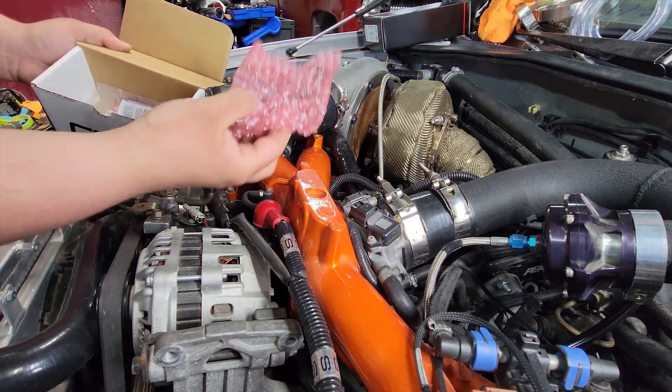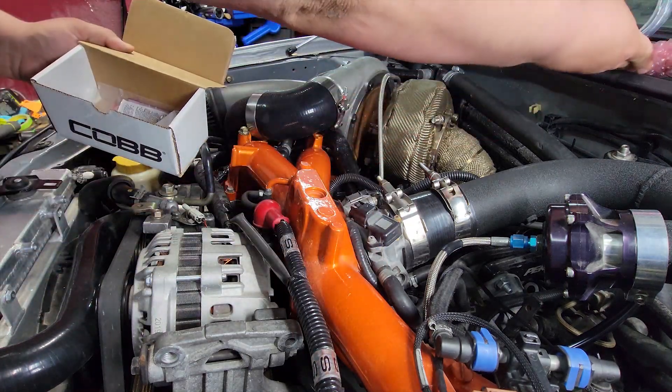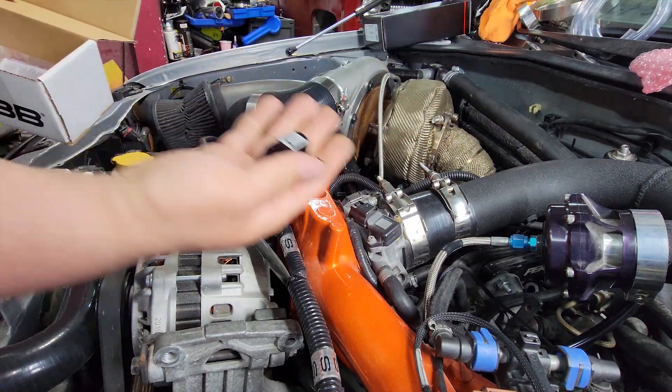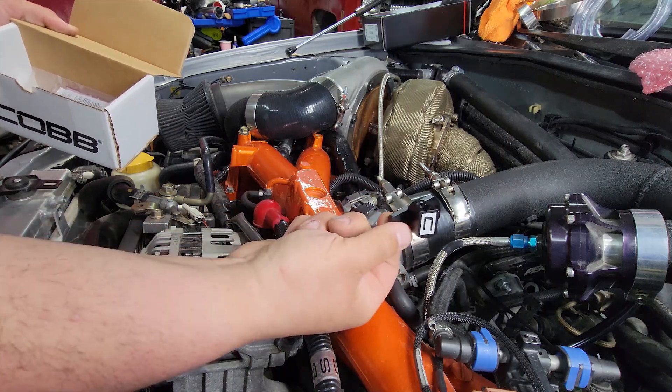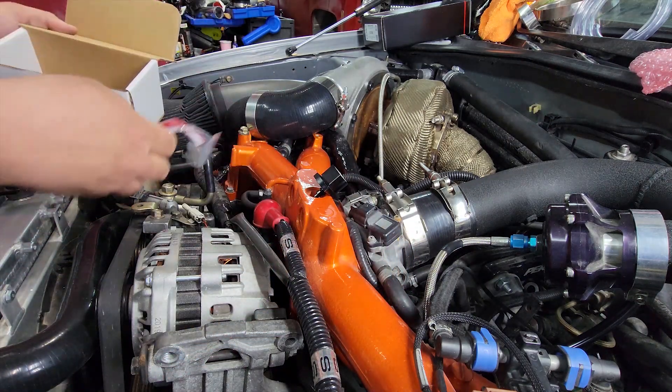There's the sensor itself. The reason why I went with this one is because it plugs directly into the factory wiring. There's the adapter with a big old C for Cobb on it.